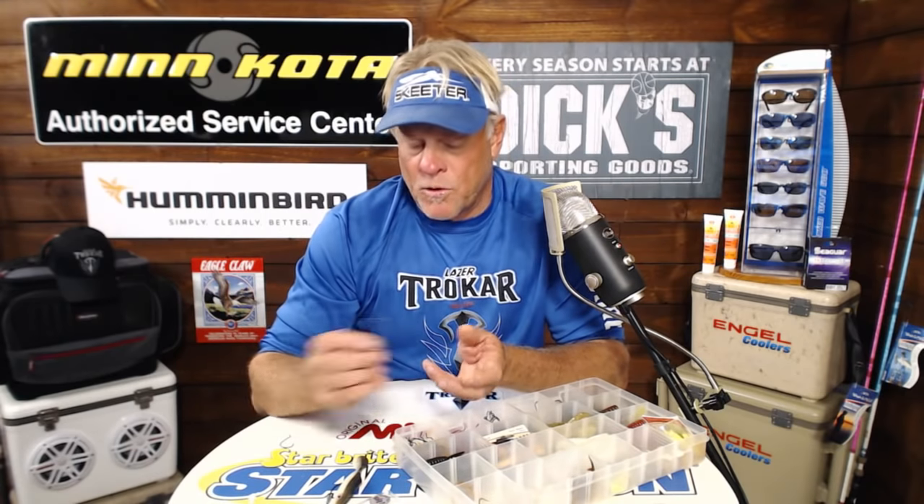They come in jig heads, they come in circle hooks, all different sizes. What we're going to show you tonight is some clips using circle hooks and how it catches that fish every time pretty much right in the corner of the mouth.